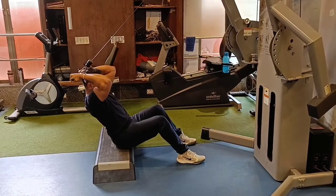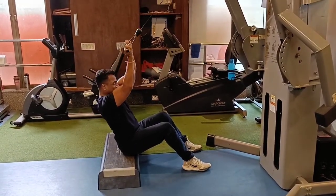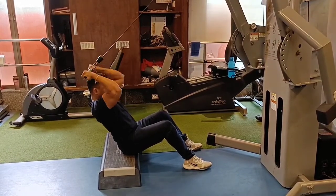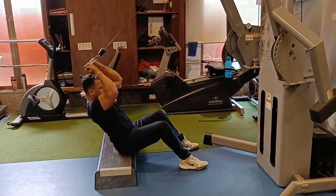Please subscribe and press the bell icon so you will get a notification. Make sure you go back to full extension so your contractions are complete. Do 3 sets of 15 repetitions. Done with 4 variations of bicep — unilateral, isolateral, and bilateral movements. We have exercised the bicep with these 4 variations.